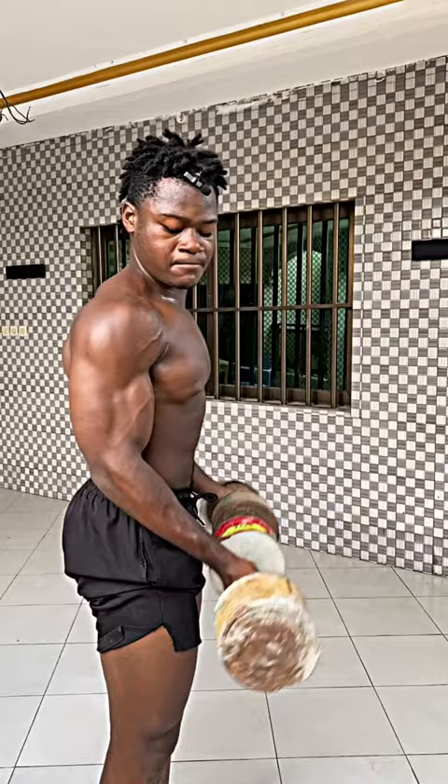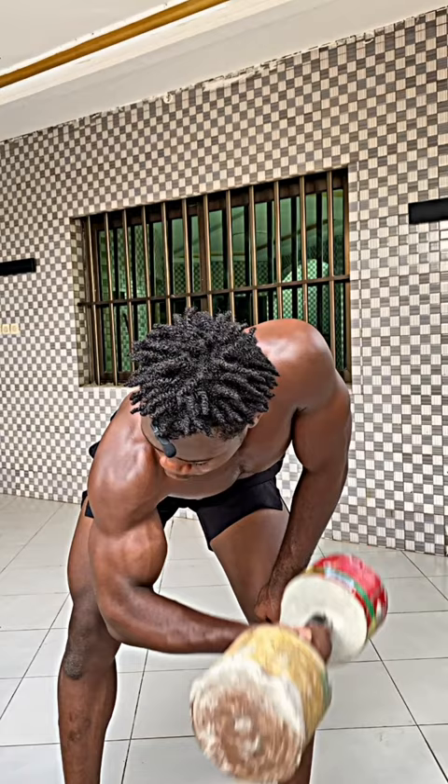And dumbbell hammer curls. 4 sets of 12 reps, 2 to 3 minute rest. And dumbbell concentration curls. 3 sets of 12 reps of this, 2 to 3 minute rest.